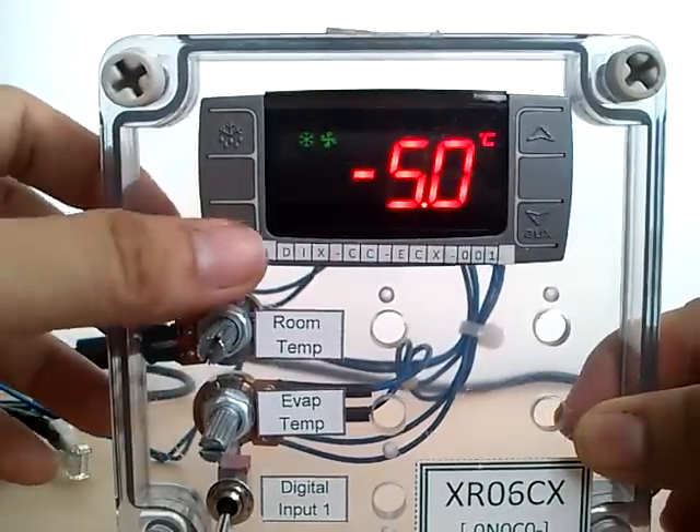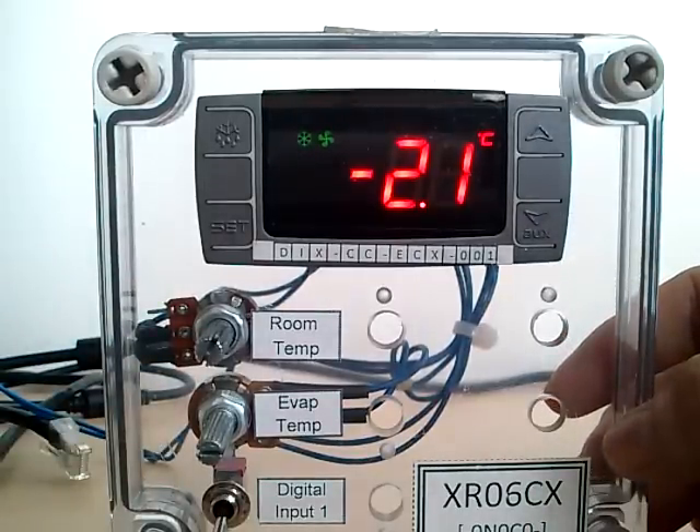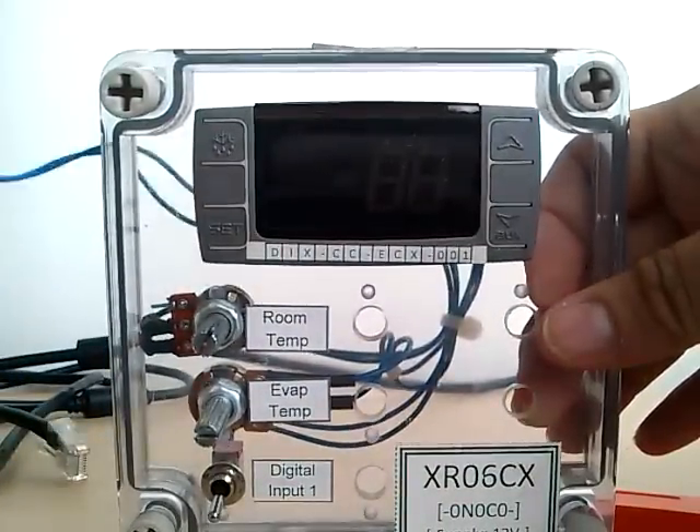Press set to go out. Turn your controller off. Remove the hotkey, and then turn your controller back on.